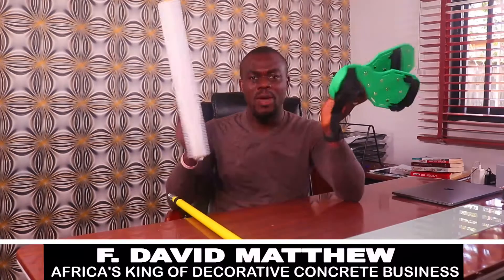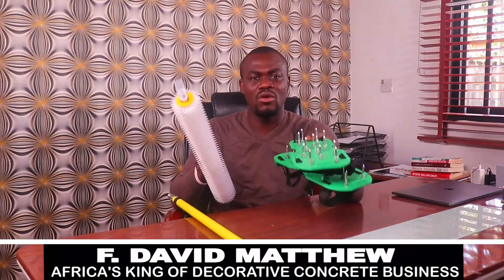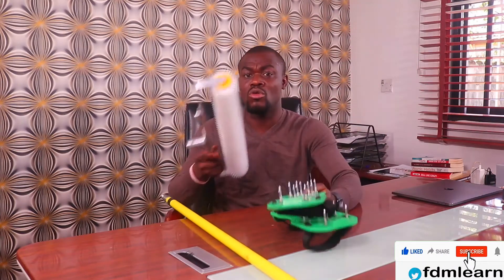Get it and thank me later. My name is Francis David Matthew, Africa's king of decorative concrete. I hope you get to share, like, and comment on this post if it helped you, so that you can get to see more from me. Get the spike rollers and spike shoes. Thanks.